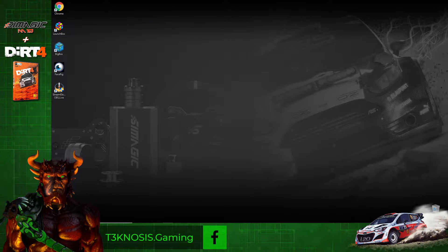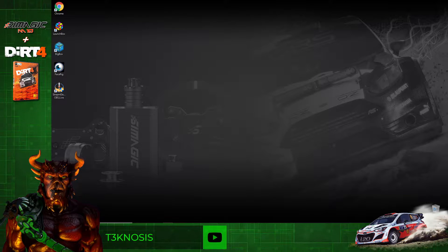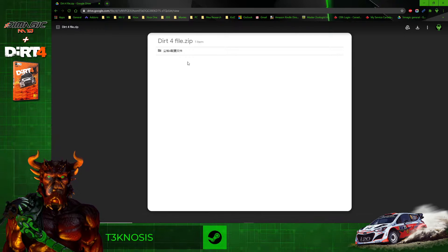Hey, welcome everyone. This is going to be a quick tutorial for all you new SimMagic owners out there. I'm going to show you how to get Dirt 4 working with your new wheelbase. The first step is to go to the SimMagic Google Drive link — I'll have it down in the description for you guys.